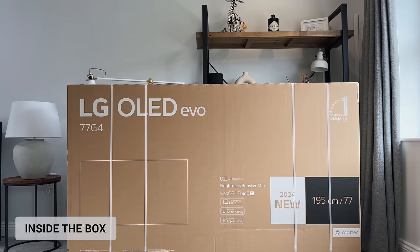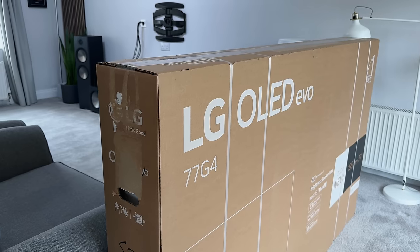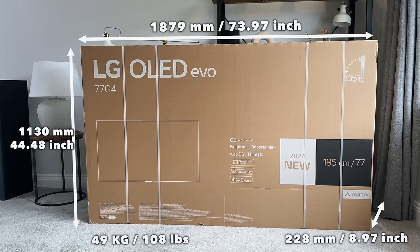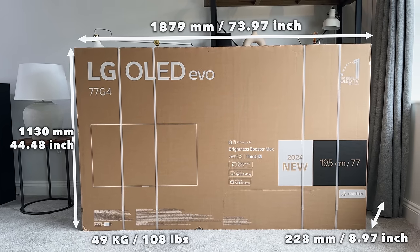So here's the box, and it's pretty much exactly the same as the LG G3 box that we saw last year. We've got the LG OLED branding and the new A11 processor, and that comes with the new Brightness Booster Max. This thing is huge — I've popped the measurements on screen now in case you planned on picking it up for yourself.